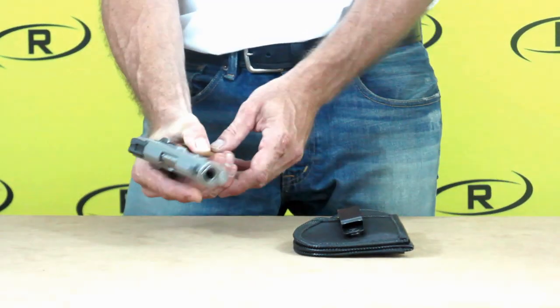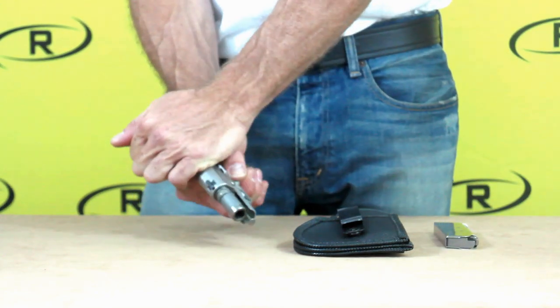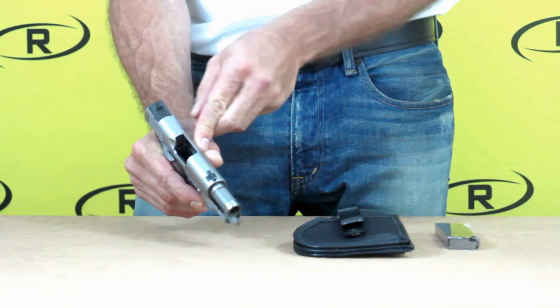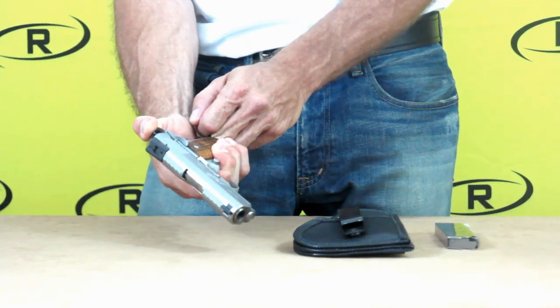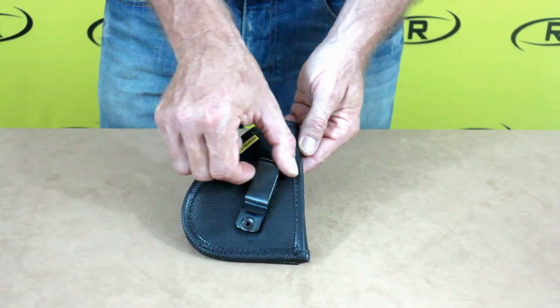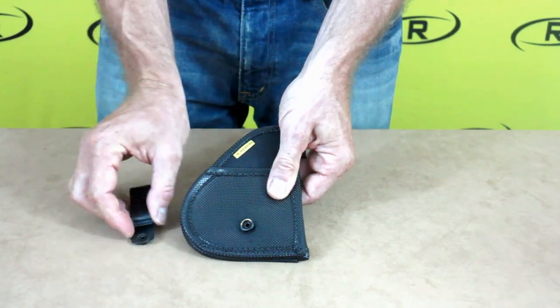At Remora, safety is a top priority, so before our demonstration we want to make sure our firearm is checked and cleared. Remora's tuckable holster offers a detachable clip that will assist you when installing your holster.